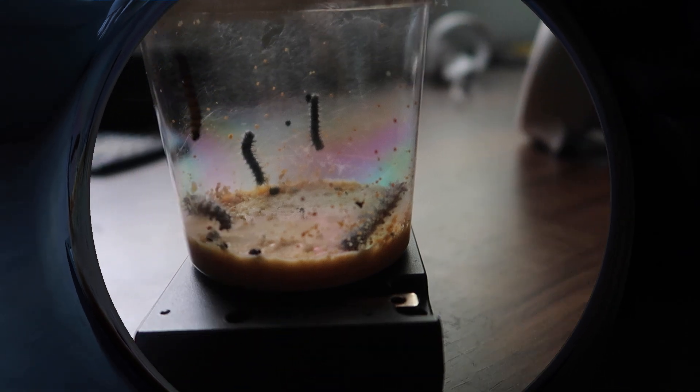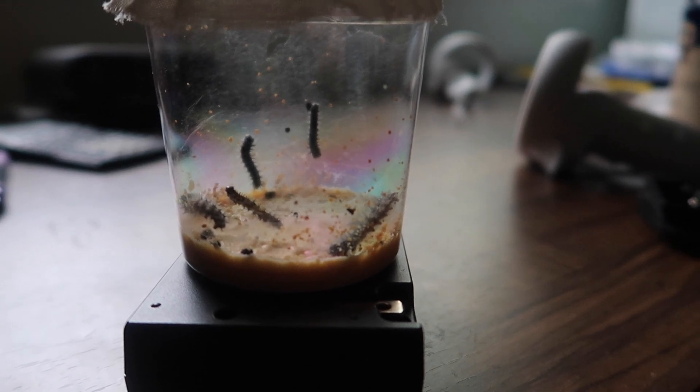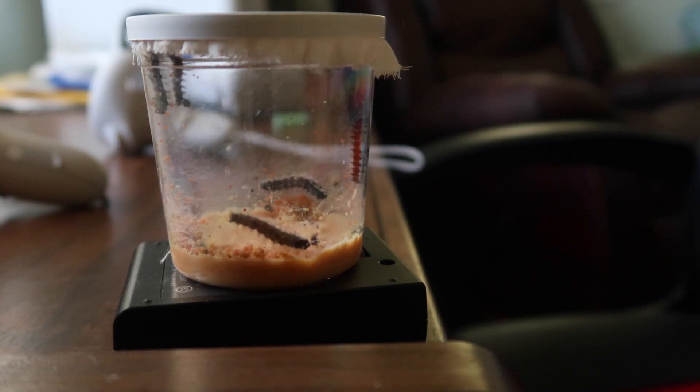Here's a time-lapse of the caterpillars on their second day. Now it's day three and you can already see a difference in the size of these caterpillars in just three days. Here's another time-lapse — this is still day three — and now it's day four and yes, they are getting fatter.